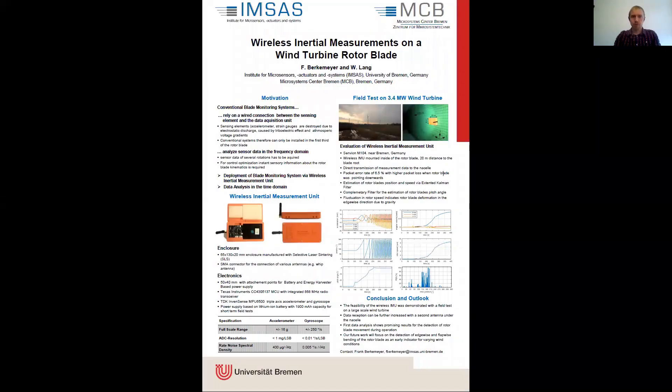What are the problems we want to solve with these wireless inertial measurements? First of all, conventional blade monitoring systems rely on a wired connection between the sensing element inside of the blade and the data acquisition system in the hub or the nacelle of the wind turbine. This potentially leads to failures through electrostatic discharge caused by the triboelectric effect and the atmospheric voltage gradient.